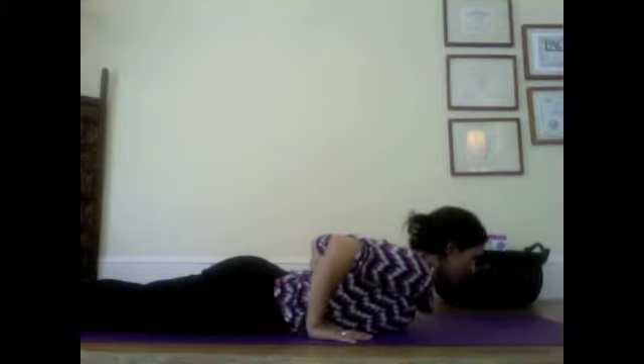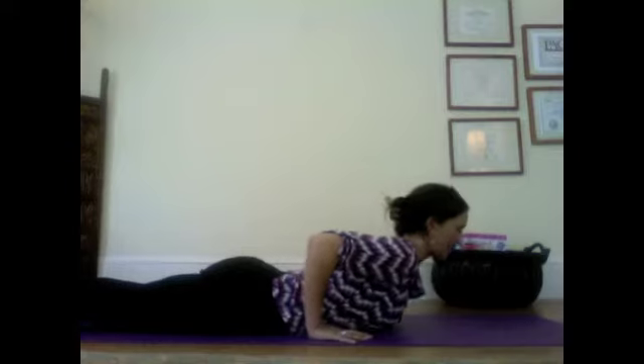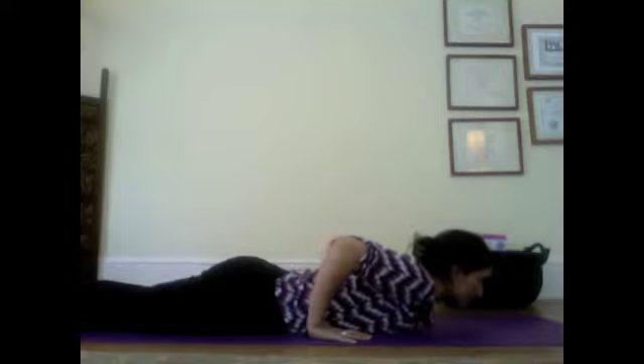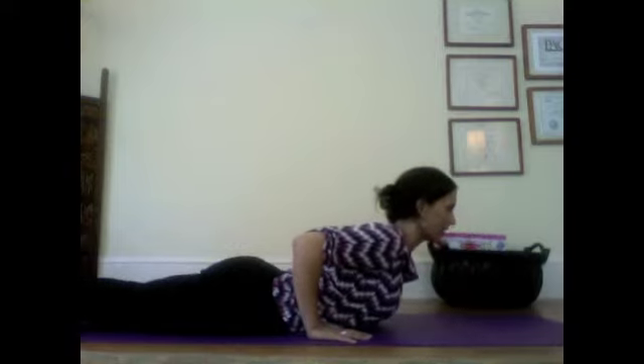You might want to watch this first and then practice so you don't have to cram your neck. Inhale to lift your chest, exhale to lower down. Inhale to lift your chest a little higher, squeeze your shoulder blades together and down your back, exhale to lower. One more time — inhale to lift up, and exhale to lower. Now we're going to hold the cobra pose.